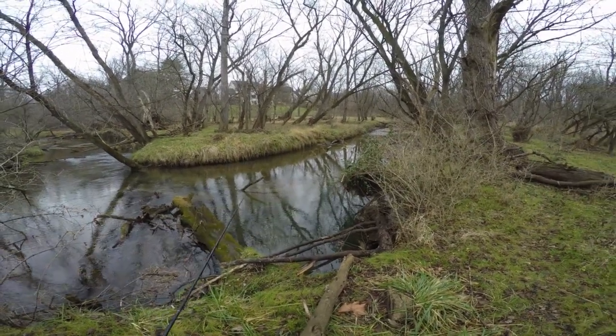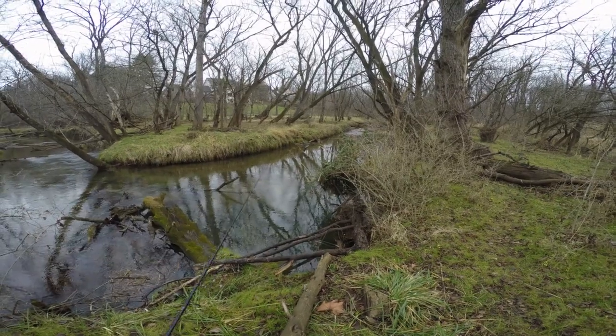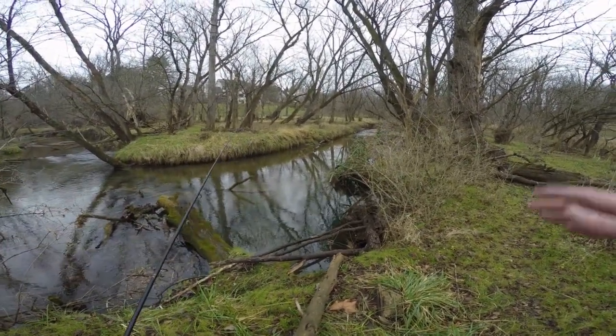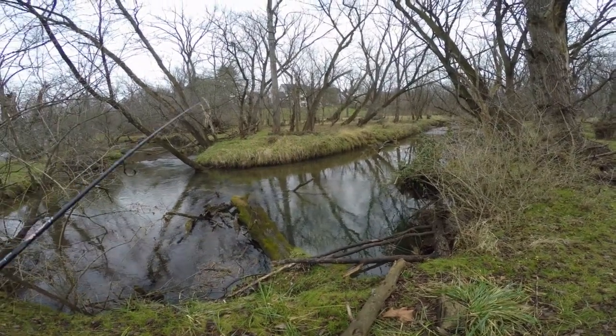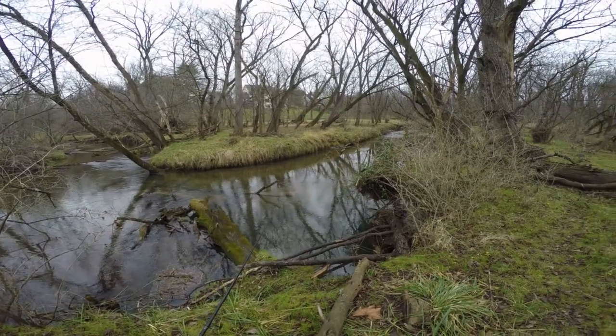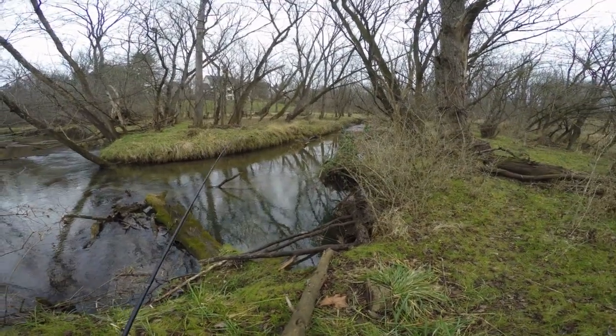Hopefully next semester is not going to be as busy and I'll have more time to upload some videos for you guys. But we're finally back at it today at this beautiful stream here. We're going to be going after some wild brown trout today.